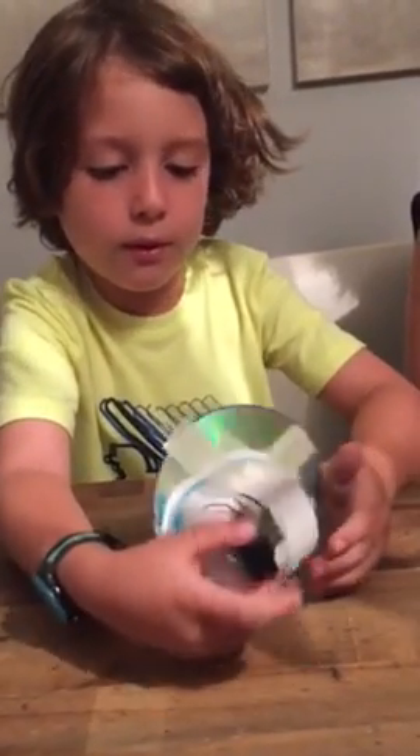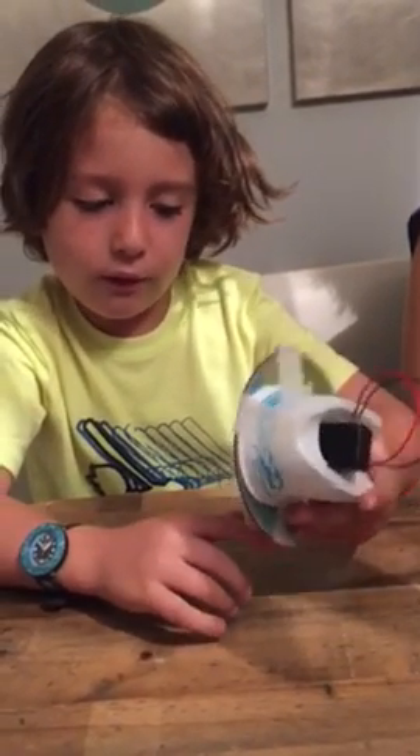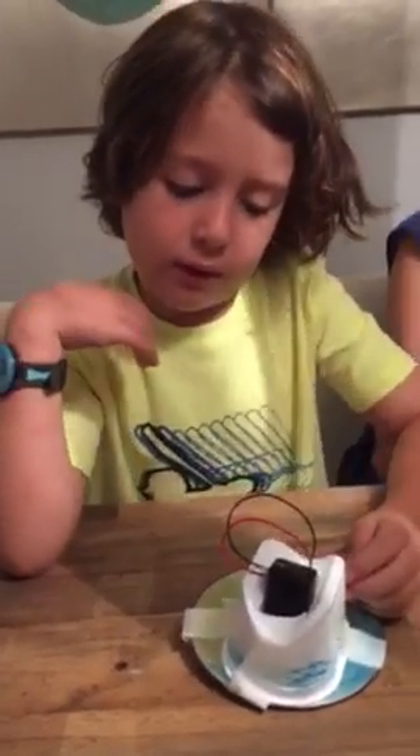And you see these tape parts? The tape parts are for sticking it on — so the chin thing, so the head doesn't come out.